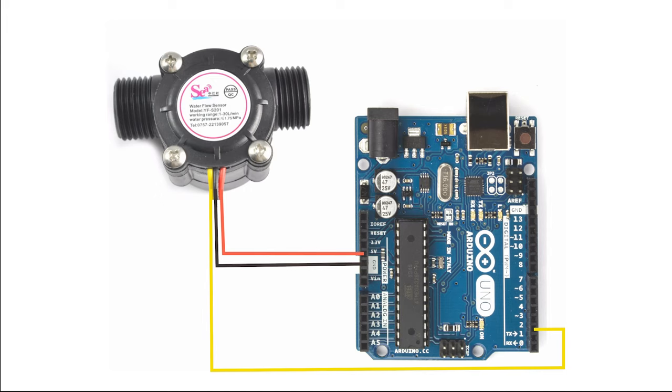This sensor only has three pinouts: red and black for power, which are VCC and ground, and the yellow one is signal or pulse. We can hook up VCC to 5 volts, ground to ground, and the signal to any pin of Arduino. But since we don't want to miss even a single pulse without counting it,